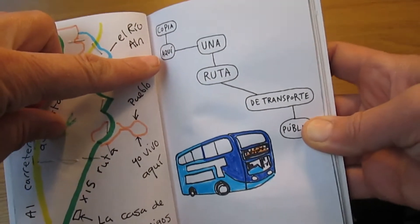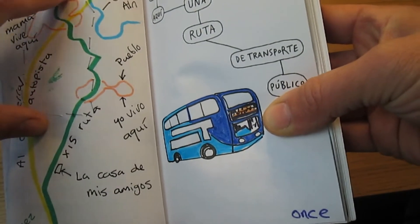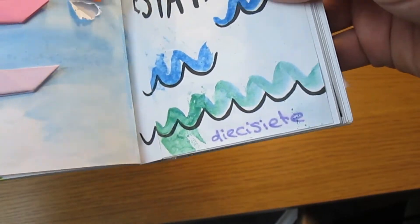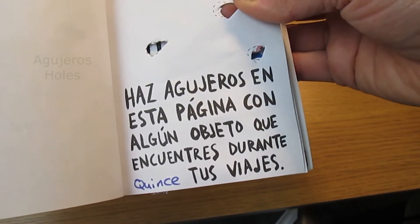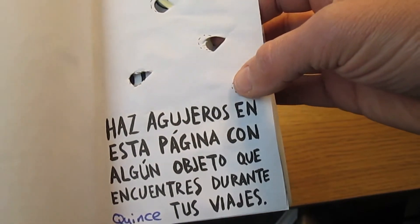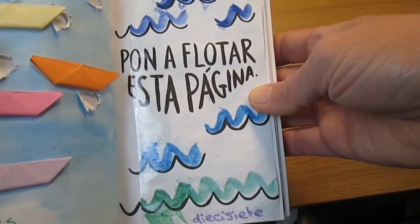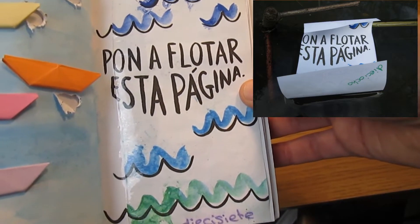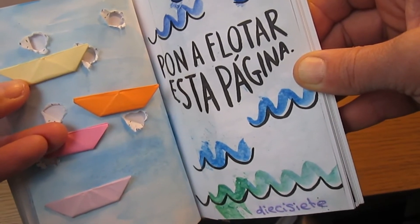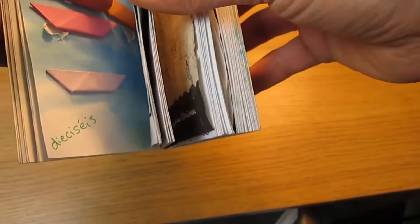This one said copia aquí una ruta de transporte público — este es el autobús, and este es the map. This one says haz agujeros — and those are holes — en esta página, so I've made agujeros. On the other side it says pon a flotar esta página, so I cut it out and gave it a really good float en el estanque — in the pond. Mi hija me ha hecho barcos de papel, botes de papel — paper boats — so I stuck it back in.